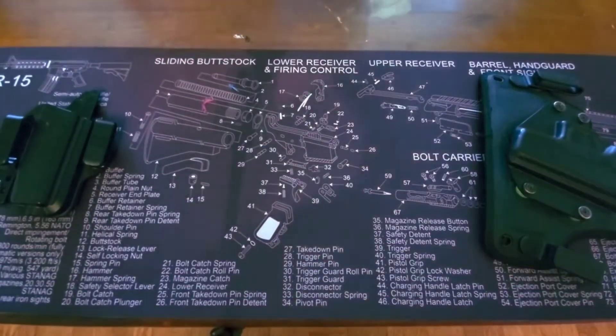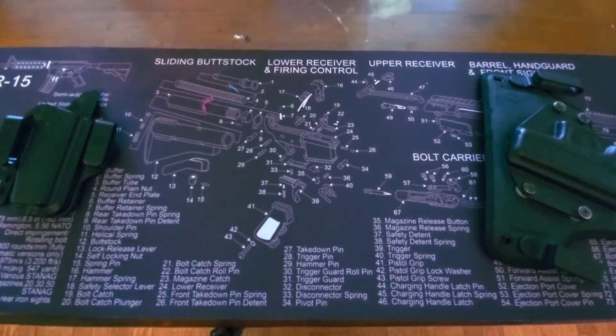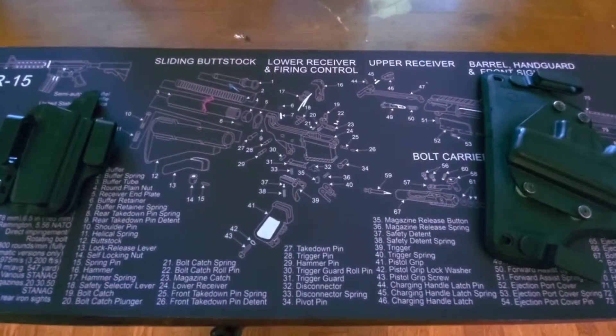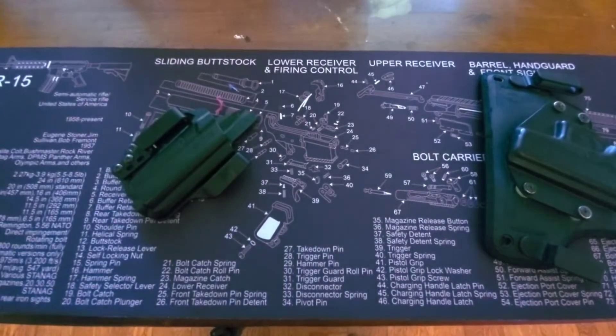All right guys, back with another one. Shout out to the evil man in the comment section — he wanted to know what kind of holsters I carry with my 43x, so I figured I'd do a little short review and show everybody the holsters that I use every day.